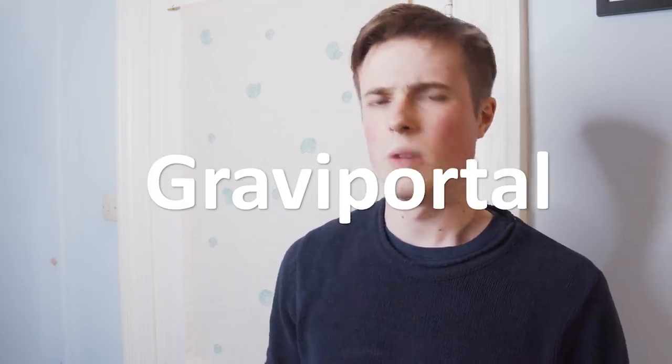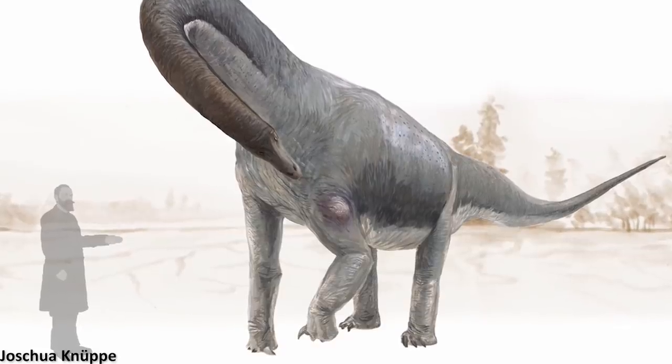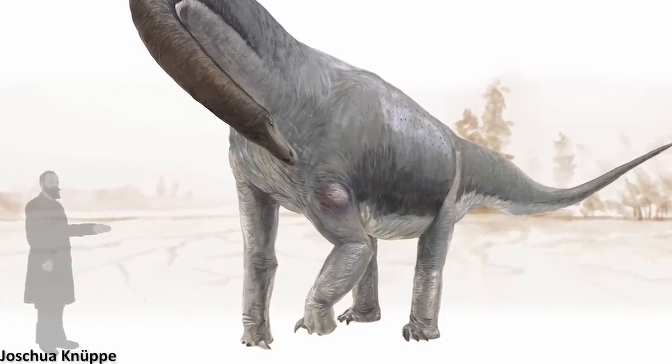The construction of the sauropod limbs is what is known as graviportal, meaning they're well adapted for supporting the great weight of these animals' bodies. And since earlier sauropods and sauropodomorphs were not yet as heavy, it's unlikely that their forelimbs, especially, were as highly modified as this. However, there is some evidence that earlier sauropods may have actually had semi-tubular hands similar to forms that lived later.